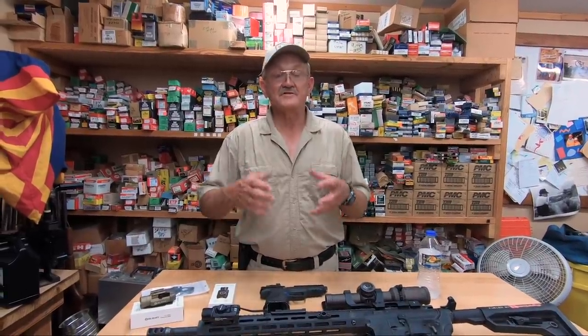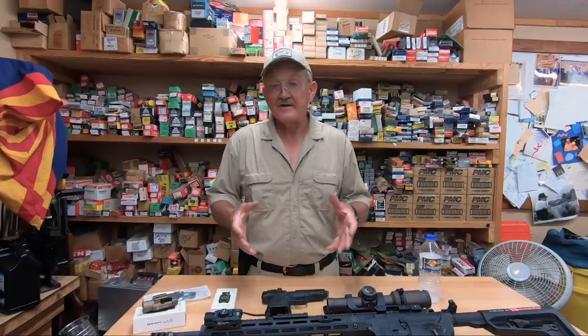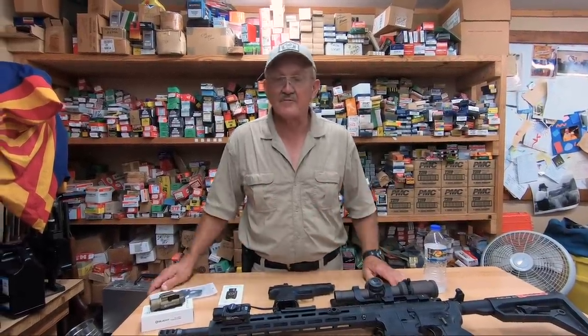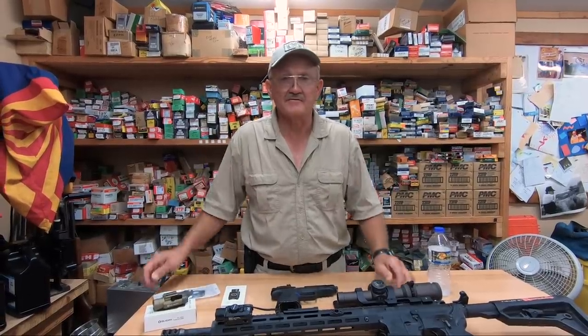Hey guys, one of the things we have to do for the channel to survive and to thrive is to take on paid endorsements. So what I try to do — people send me products and I try to tear them up and we see how they shake out.